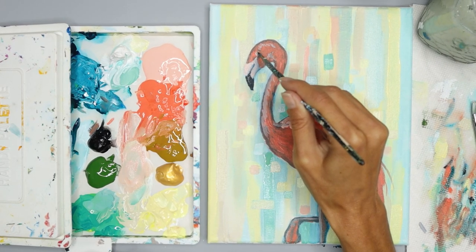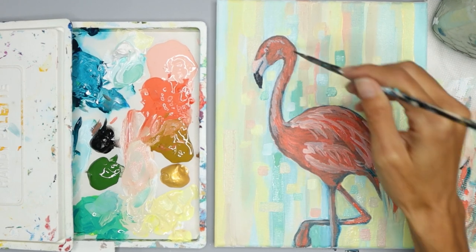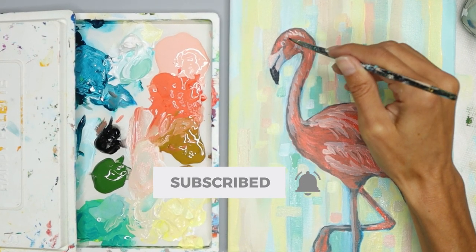In this video I'm going to share with you how to paint a flamingo with a playful abstract background. Let's learn art, be creative, and relax while we paint. Make sure you hit that subscribe button so you can enjoy more videos.